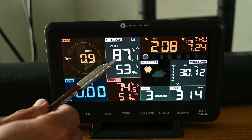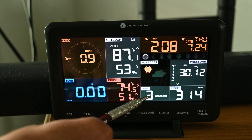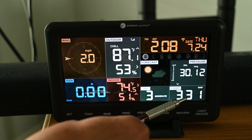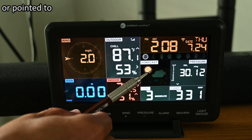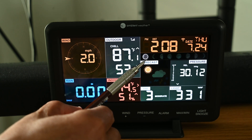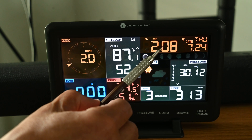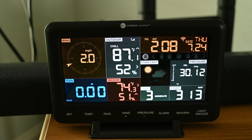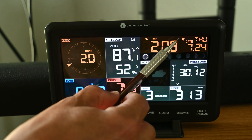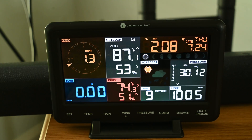The console shows indoor and outdoor temperatures and relative humidities — this is where the hygrometer comes in. It also shows UV intensity and light intensity, all from that one light meter. There's a forecast panel showing moon phases. The clock reads 2:08 p.m. — we're still on daylight saving time. The date is Thursday the 24th of July, and we have a signal being transmitted from the outdoor unit and connected to Wi-Fi inside.